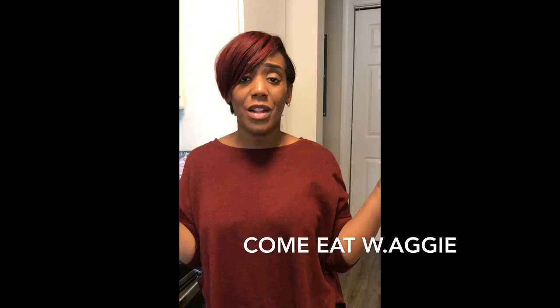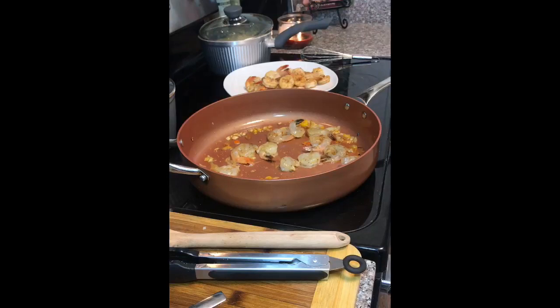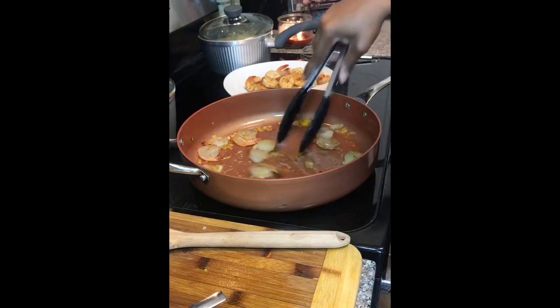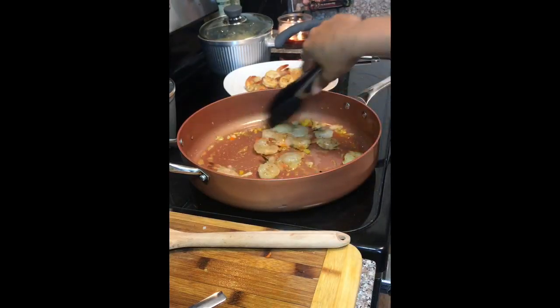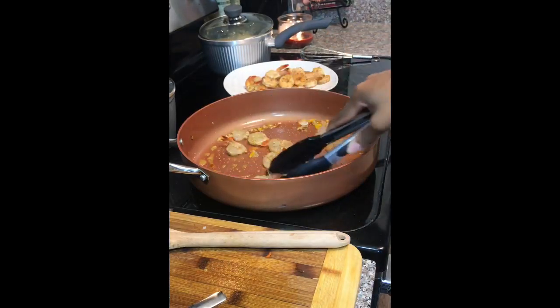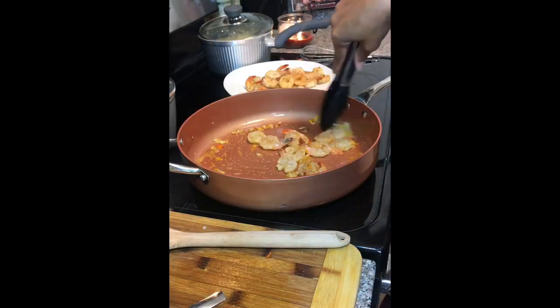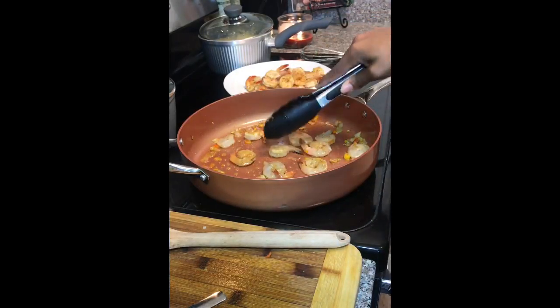Now let's get to cooking. The camera went out, so I'm in the process of getting a new camera and recording all this on my phone — that's why I gotta make it quick, because iPhone will try to get you with that extra storage situation and we're not doing that.